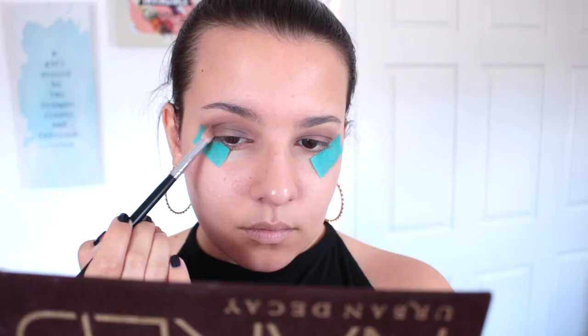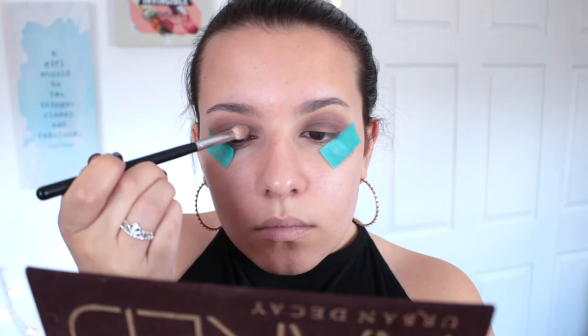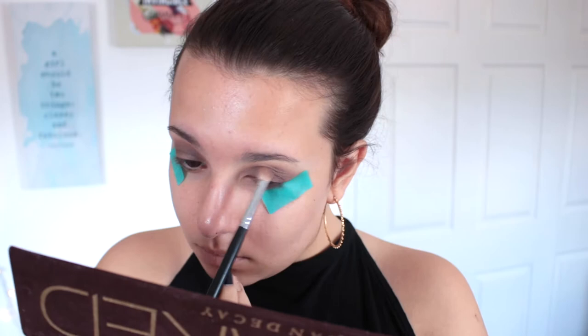After I got those shades how I wanted them, I blended everything out and did the other eye off camera to save some time. Now I'm going in with the shade Hustle, which is a shimmer. The shimmers in the Naked palette — especially the deeper ones — don't really come off as shimmery on the eye, so you can definitely use them in the crease and outer corner. I'm using this shade to deepen up the corners of my eye and running it through my crease to intensify the halo eye effect.